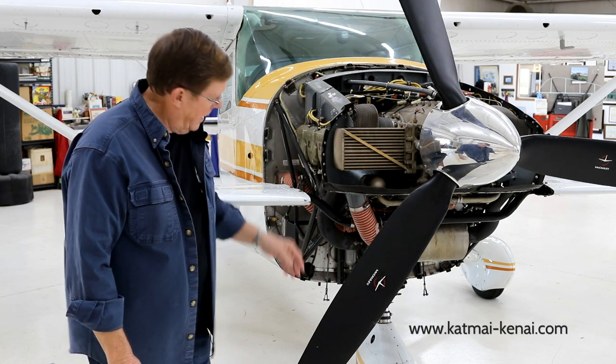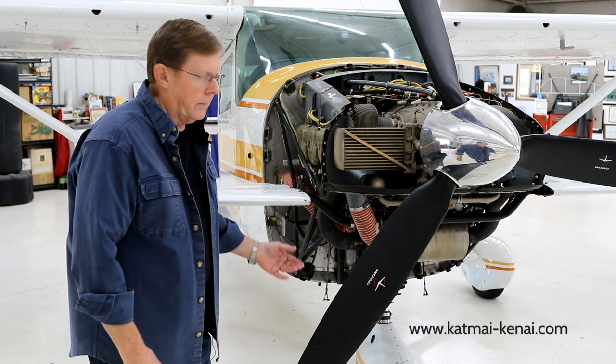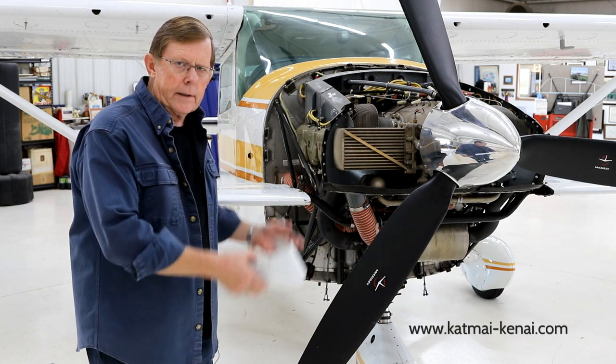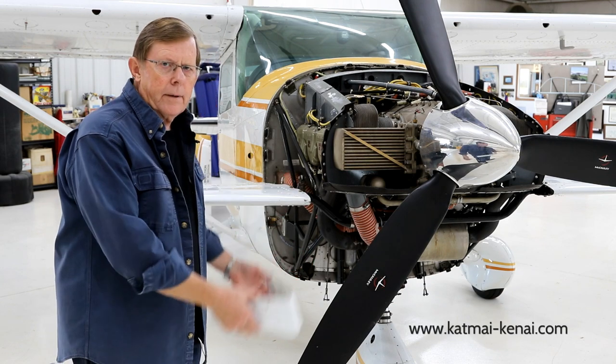I'll get a hoist and lift the engine up. I want that nose strut fully extended to give enough room to drop that cowling down further. That's especially important with a three-blade prop, because getting it by the two lower blades requires you to really get the cowling down there. So lift the engine up, get max extension on the strut, and then we'll start dropping that bottom cowl.